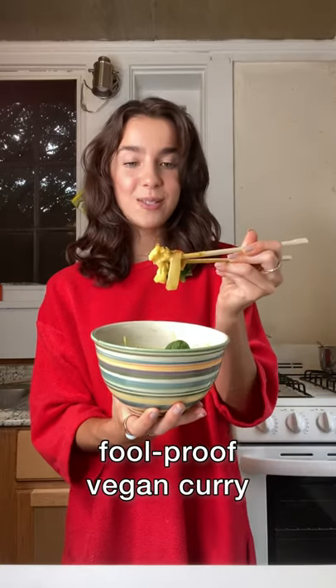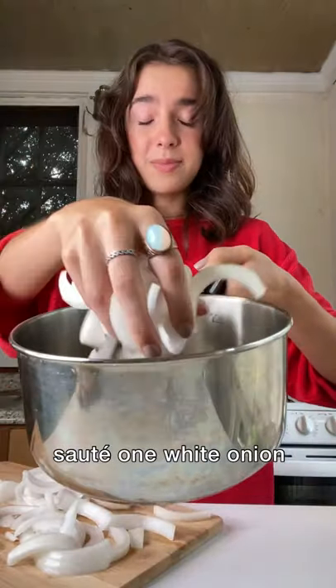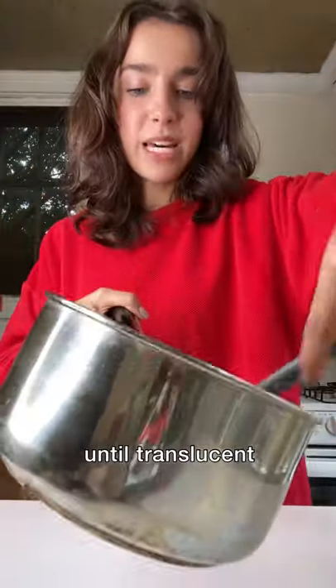This is one of my favorite vegan dinners. It takes 30 minutes. Slice up an onion and sauté them with some oil until your slices have become see-through.